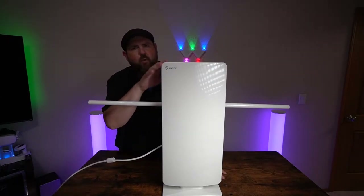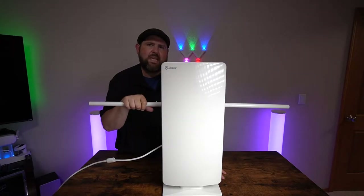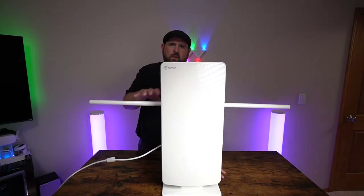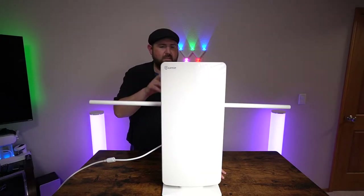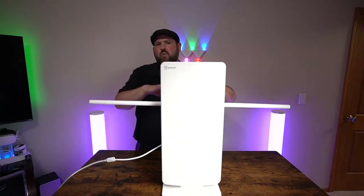Hey everybody, so today I got the Antop 400BV antenna and this one is rated for up to 85 miles. This one is very similar to the 400, but the difference is that this one has the side antennas as well and it's supposed to be more omnidirectional.